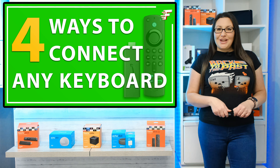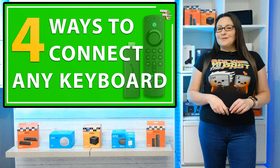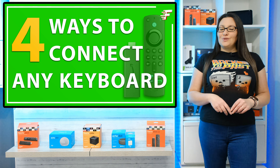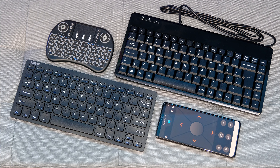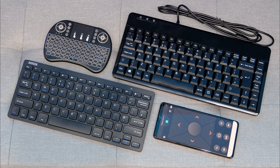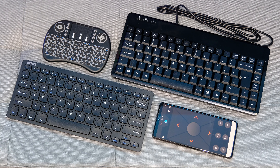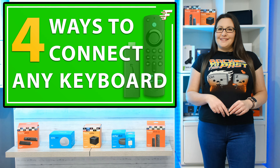Hello everyone, welcome to my channel and thank you for watching. If you want to find out how you can connect a keyboard to your Fire Stick, then this is the video for you. I'm going to show you 4 ways to connect nearly any keyboard to your Fire Stick or other Fire TV device. So when you're ready, let's go and take a look.